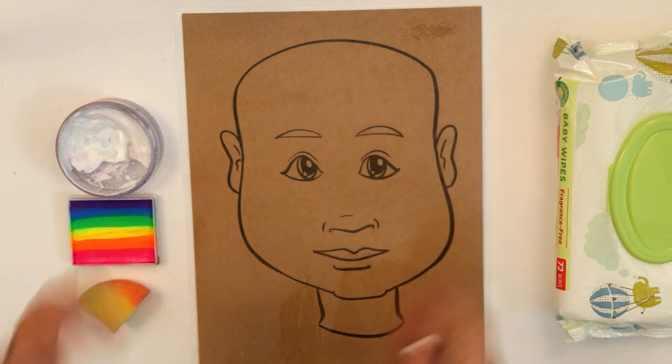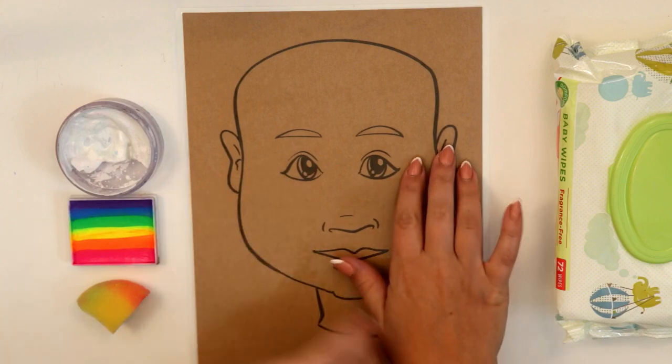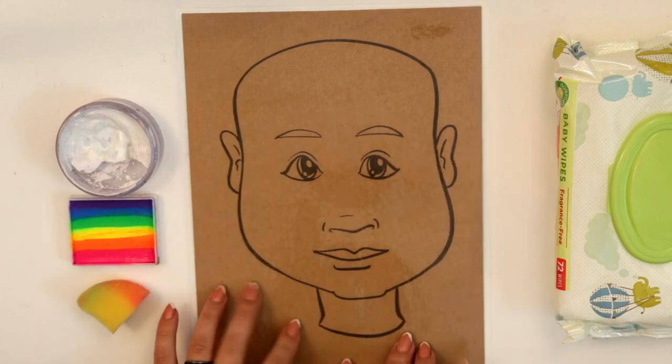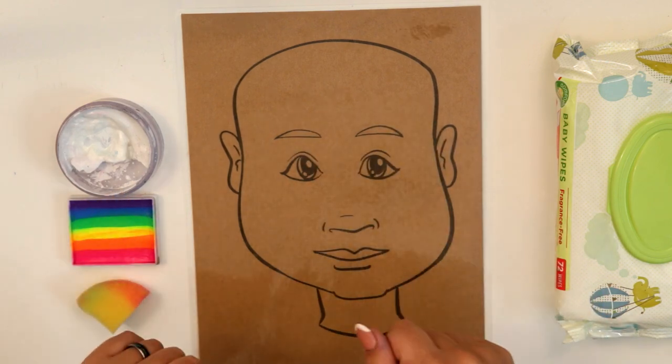Hi everyone! Today we're going to try something a little bit different and use a practice head, which is just a printed out laminated piece of paper with a nice face on it, available for free download on the link in the description.